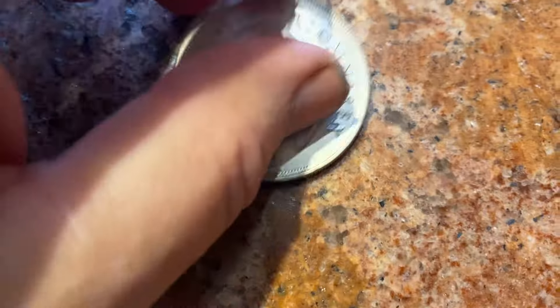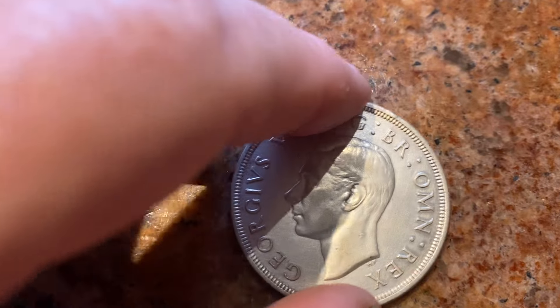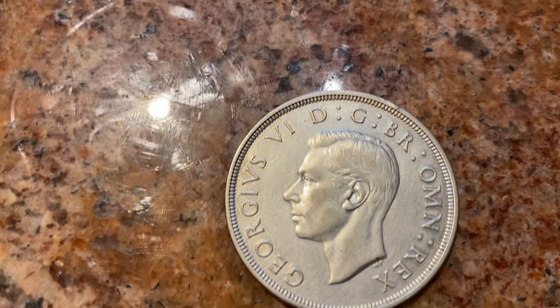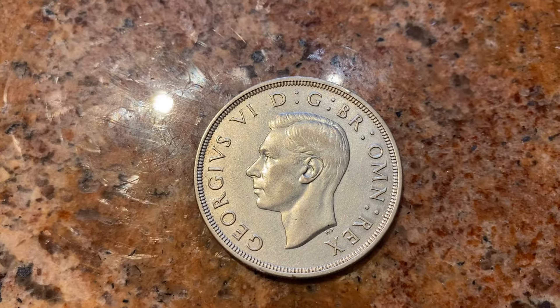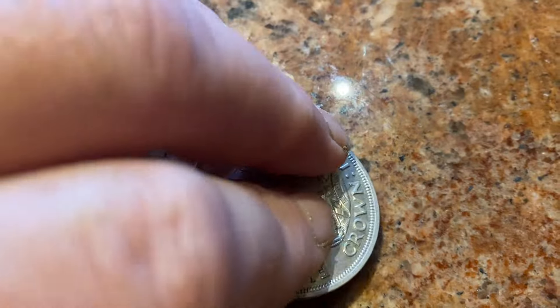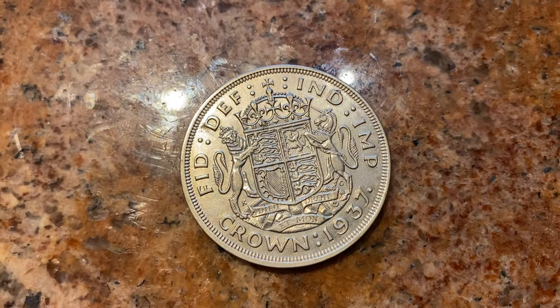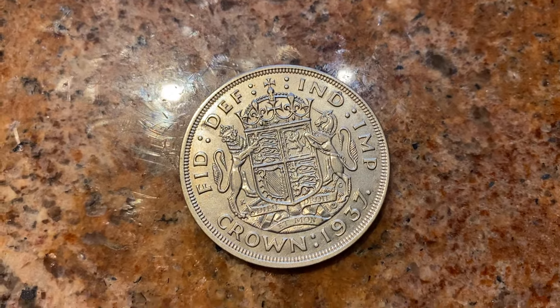And we've got George the Sixth. He didn't produce many crowns, and this one has a coat of arms on the reverse.